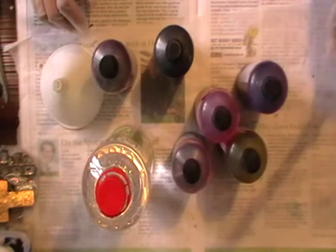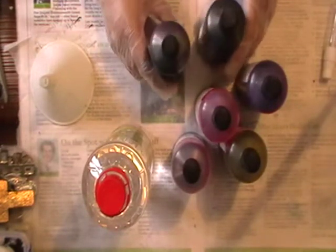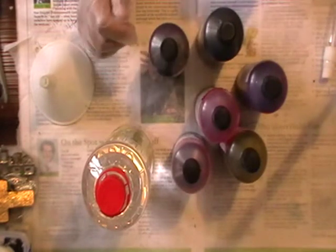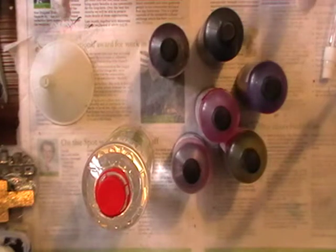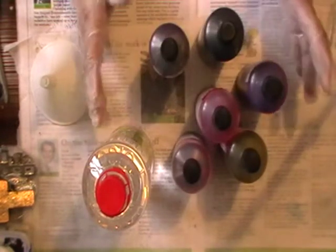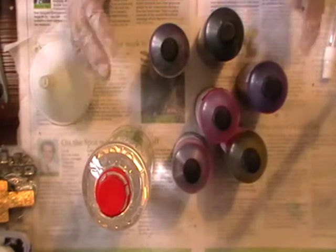My first tutorial is how to make alcohol inks. The reason I want to do alcohol inks as my first tutorial is because I'm currently doing a piece and I want to try them out. I've never tried them before, so I wanted to try the homemade solution rather than buy them, because I want to learn how to use them first before I go and spend lots of money on expensive stuff and not know how to use it properly.